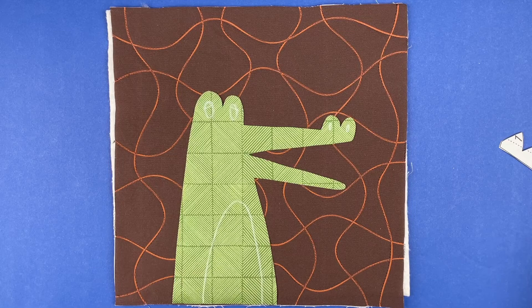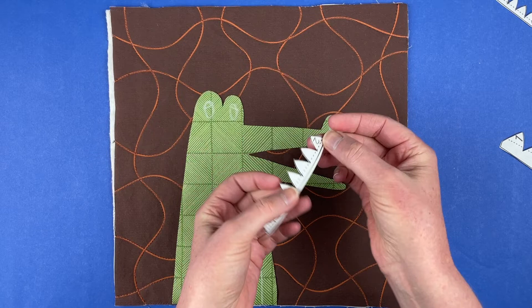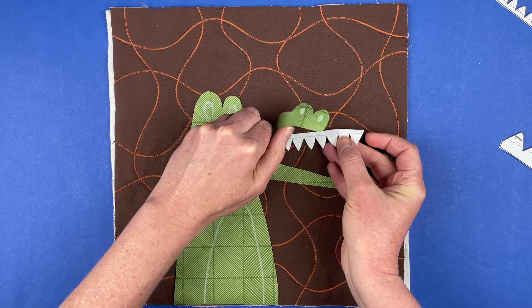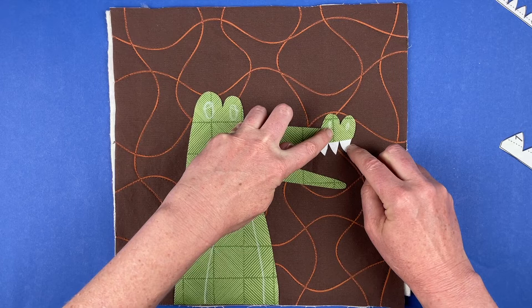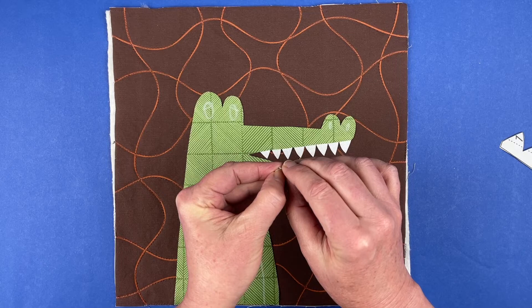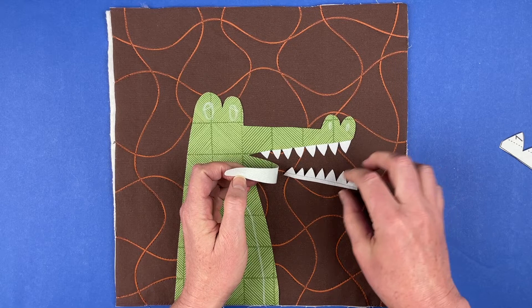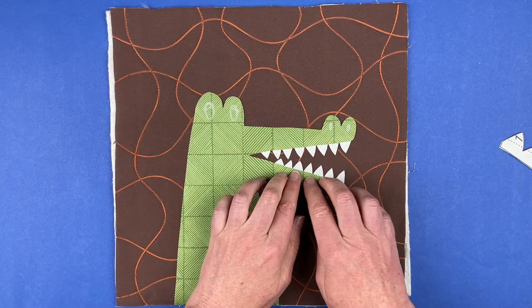Now I'm going to get his teeth in there. You've got two pieces of teeth, and the numbers will be helpful here — piece number two is going to go on top. Peel that off and just slip it underneath the top part of his mouth. Once you get that line covered up, you know you have a good amount of overlap so you'll have a nice clean finish on those teeth. Number three is the bottom teeth. I could have done these as individual tooth pieces but that would be super annoying to position, so we did all of the points for the teeth and the ridges down his back as one piece. Those teeth are placed.